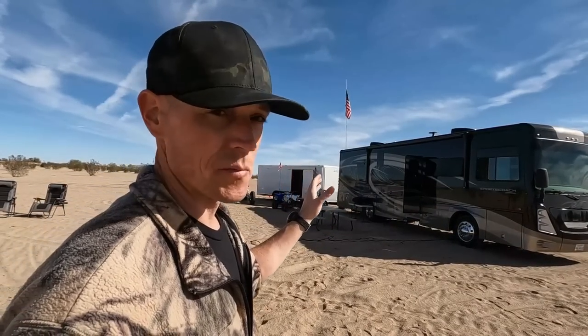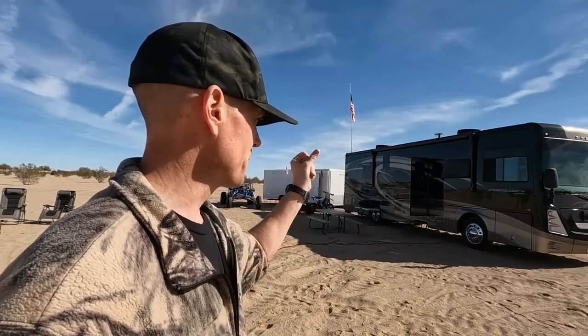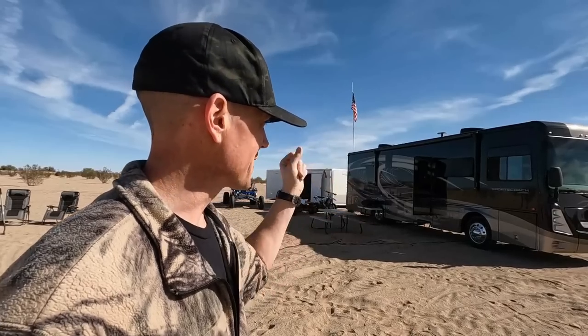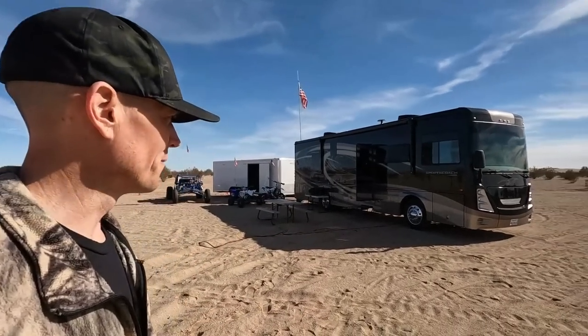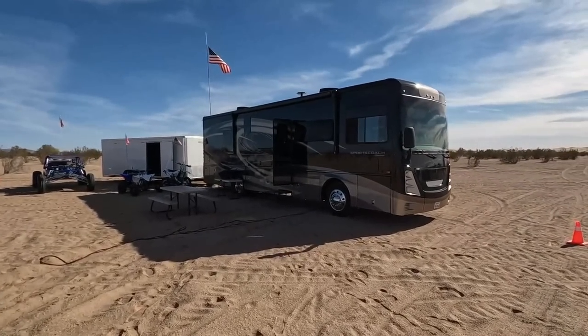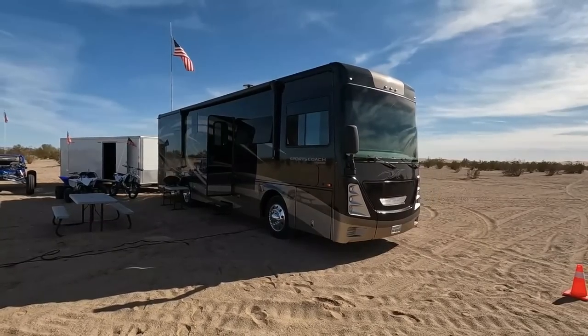So I ended up sticking with the Class A setup and couldn't be happier so far. It's a beautiful coach. I'm going to now go over some of the things — spitballing, no editing, messing things up — what makes this so much nicer than your typical Class A when you get into diesel pushers. We'll walk around it and I'll point those things out.